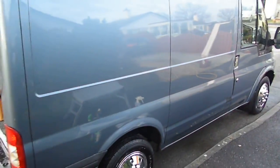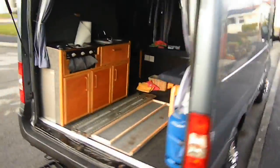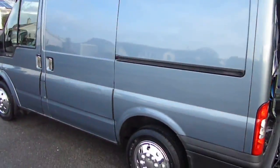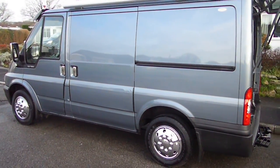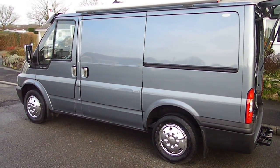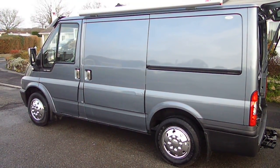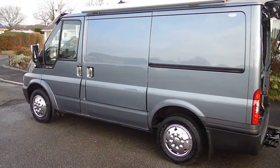That's my Mark 6 Ford Transit — shiny. Thank you for watching this video. I hope it has helped you with polishing your vehicle or van. From me, cheers — and please subscribe.